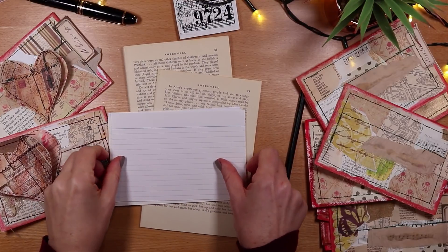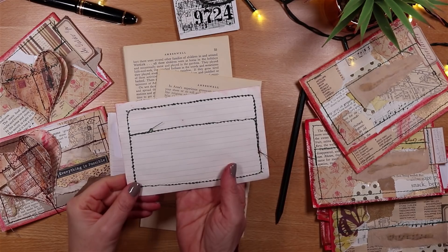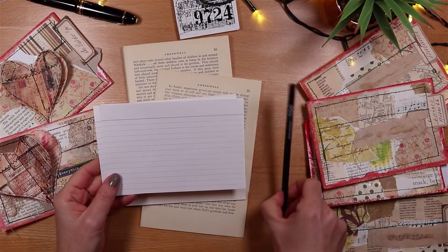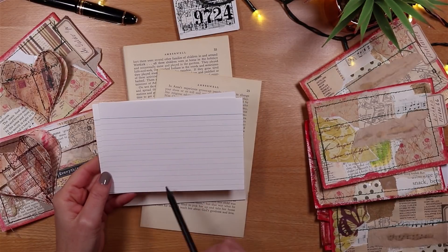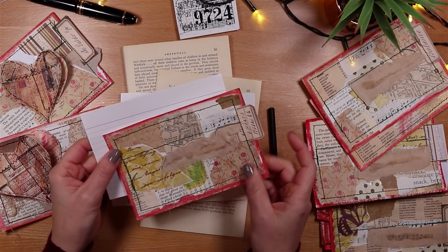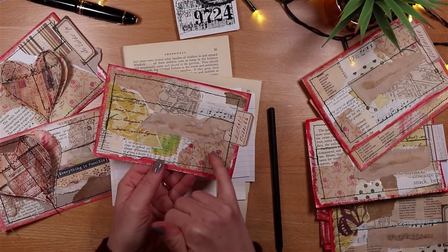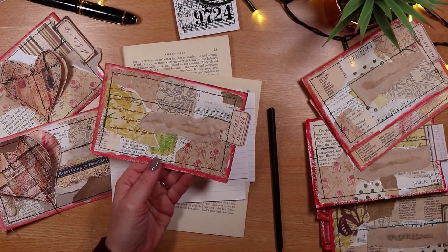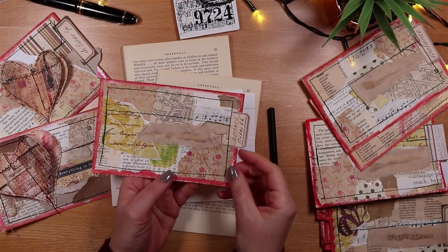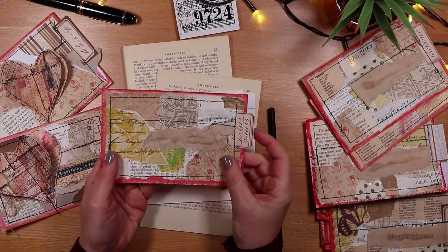The key supplies I'm using today are an index card to be the back of the collage card we're making. I'm using very common index cards — 6 inch by 4 inch and not particularly thick — so they form the basis of the card. We'll need some little bits of scrap paper, perhaps a little bit of fabric, any little decorative elements you want to add, in a common palette to form the collage.